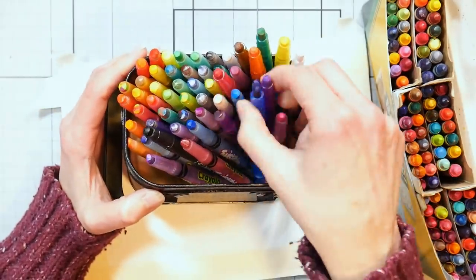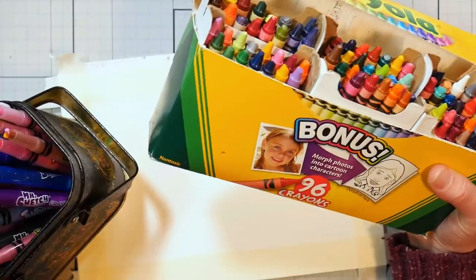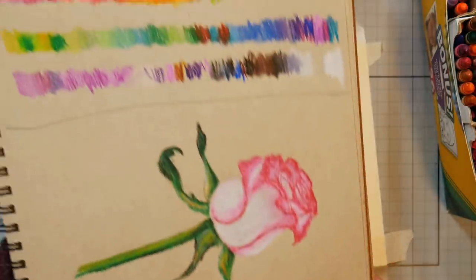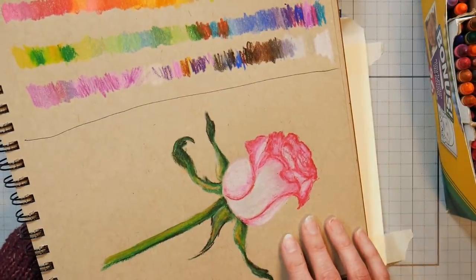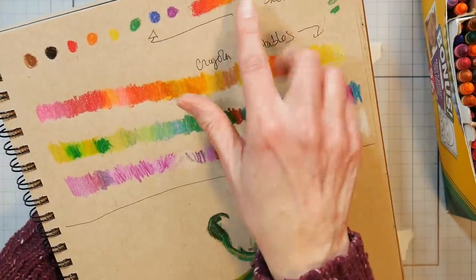So here I have some Crayola Twistable Crayons and Mr. Sketch Twistable Crayons. I've got some of my kids' old Crayola regular style crayons, and I've got some paper here. Now, I am using watercolor paper because I think I might need that extra tooth to grab the crayon. I did a little swatch practice of the Twistable Crayons. I did this little rose, and I swatched off the Mr. Sketch ones, which blended beautifully.